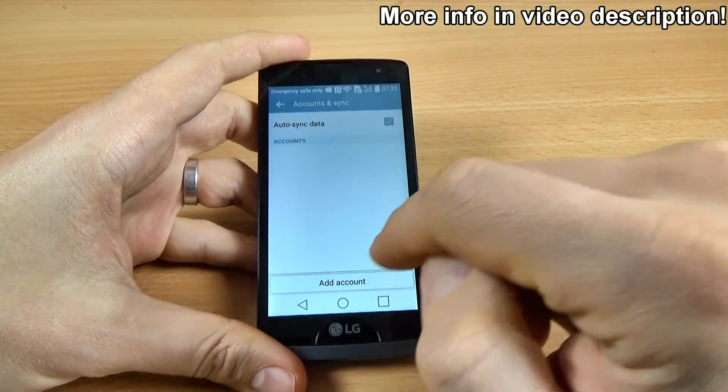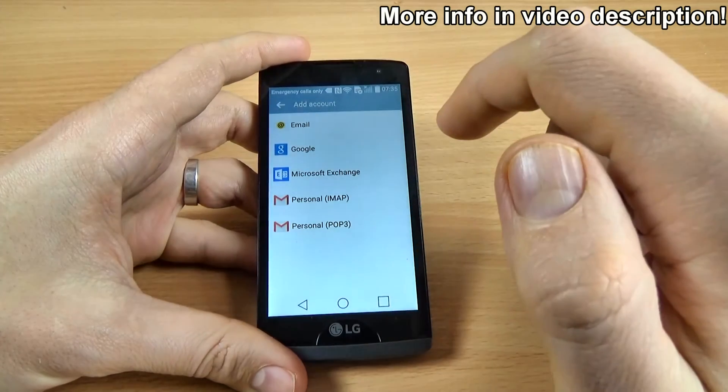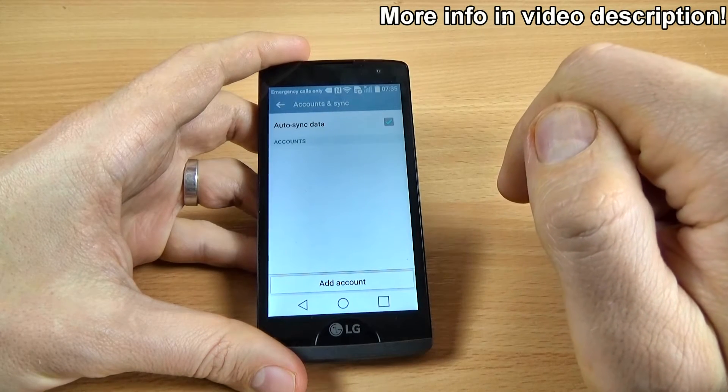And we have here Add Account. Click on this and click on Google if you want to add a Google account.